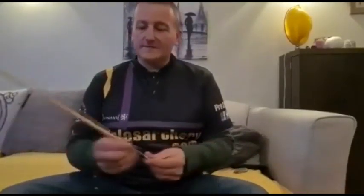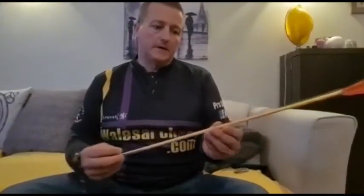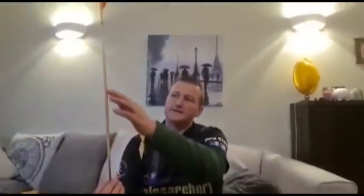The way that I will tell if an arrow is bent is that I actually spin the arrow. The way that I do that is to hold it in my hand between my thumb and my forefinger and I will spin it. What I'm looking for is any deviation in the shaft of the arrow — it will show a slight wobble and that will tell me that the arrow is bent.